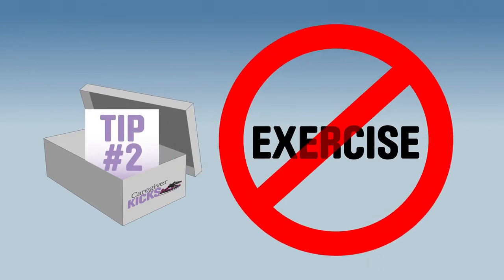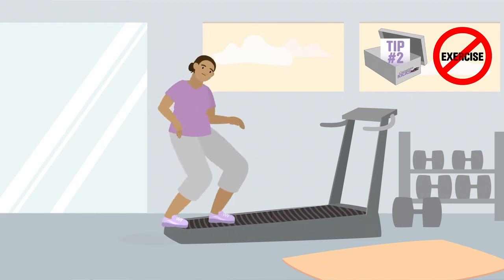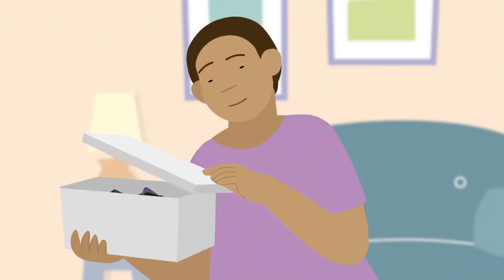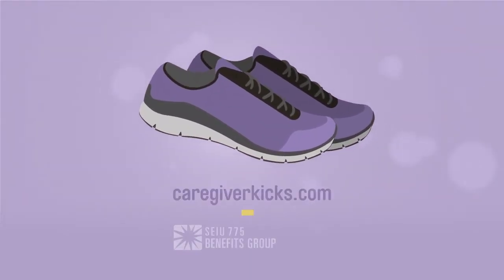Tip number two: avoid wearing your kicks while you're exercising, because some surfaces are already slip-resistant. Slip-resistant shoes are not slip-proof. Use your shoes right and stay safer in your kicks.